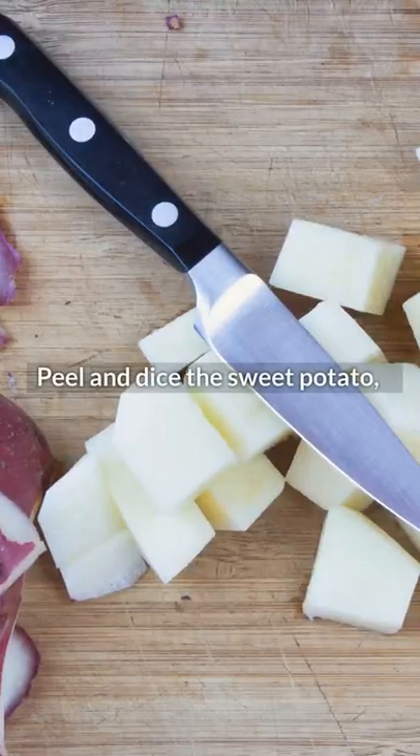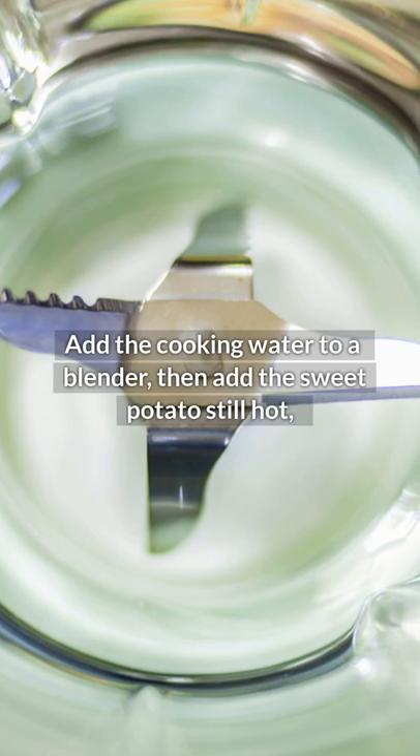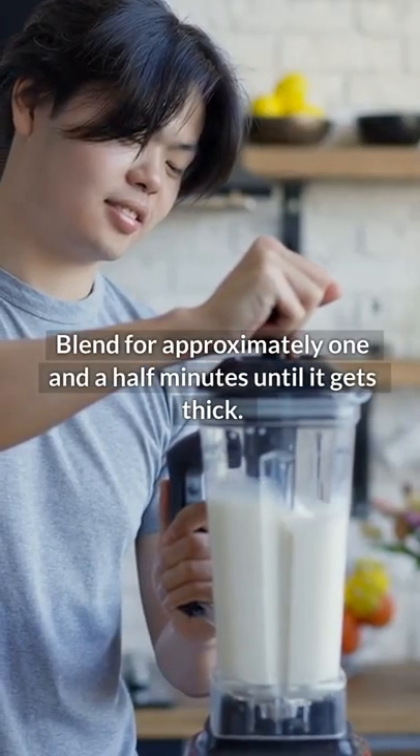Directions: Peel and dice the sweet potato, then cook with the 3 cups of water until soft. Save the cooking water. Add the cooking water to a blender, then add the sweet potato still hot, vanilla extract, almond flour, and sesame. Blend for approximately 1 and a half minutes until it gets thick.